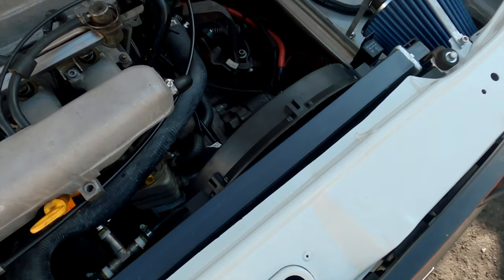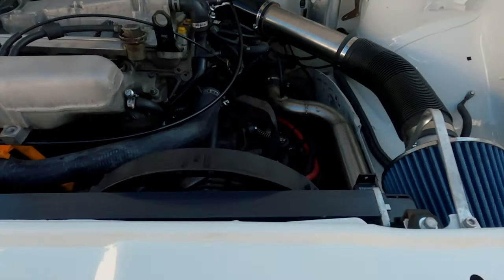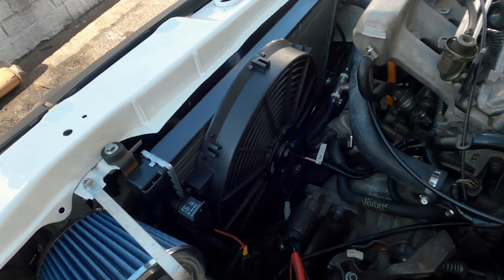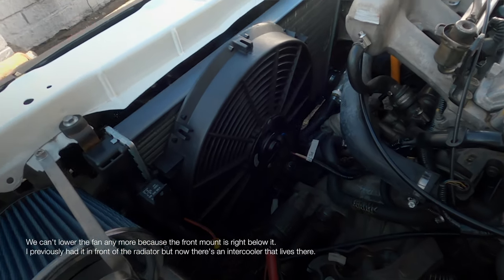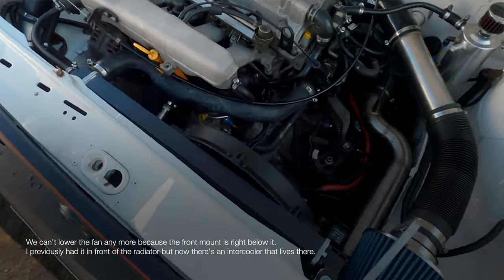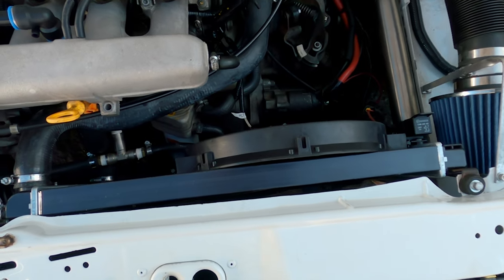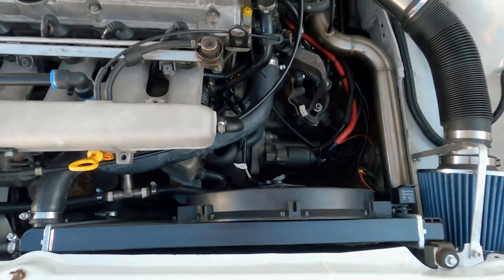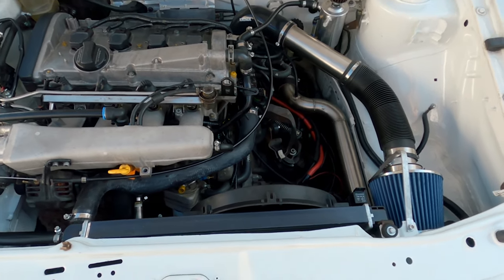A quick update on the fan situation - it is lower, so it's not protruding as much anymore. Jamil is not a big fan of running those too-small fans. I think this one is really efficient as it is, so don't fix it if it ain't broke.